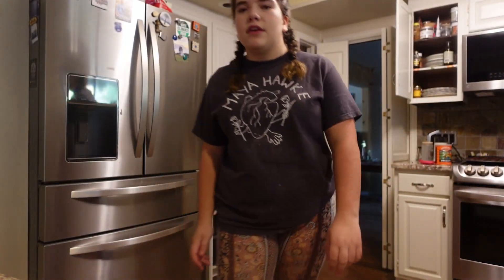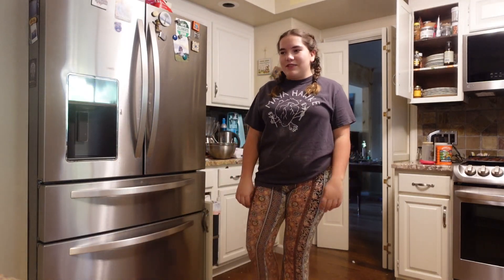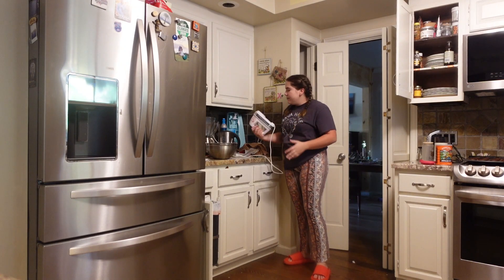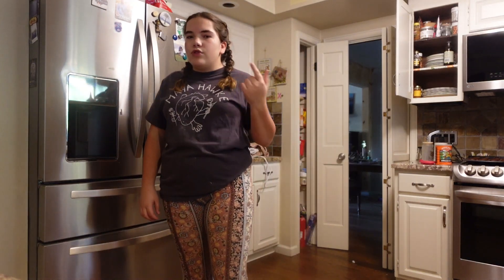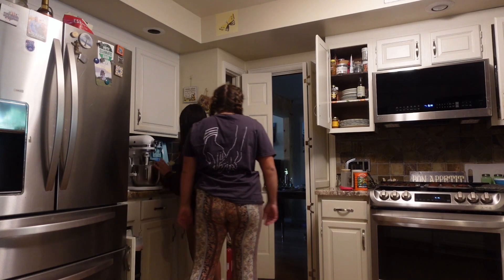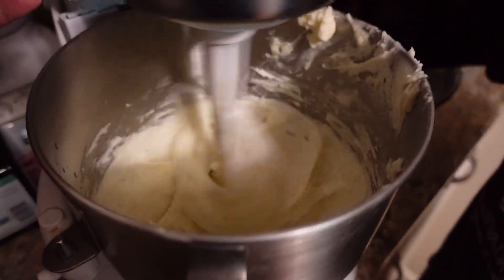The powdered sugar is going up my nose. I usually don't film making frosting because it's tedious, but — update — we broke my hand mixer. One of the beaters isn't spinning. I think only one is broken but with just one it's not powerful enough. Everything's falling apart — we're putting it in my stand mixer. I think we should have done this from the start. It really wasn't that hard to get out — we're just lazy.